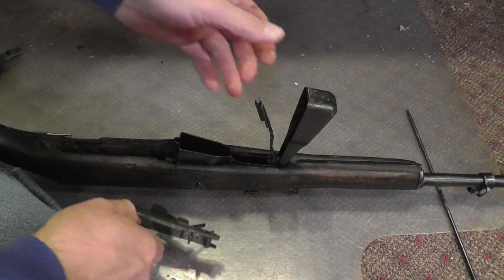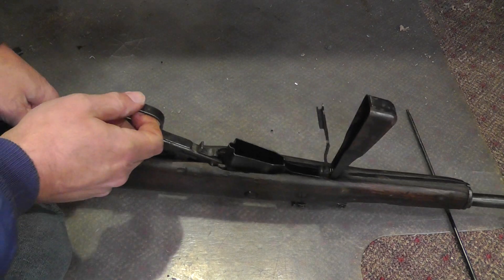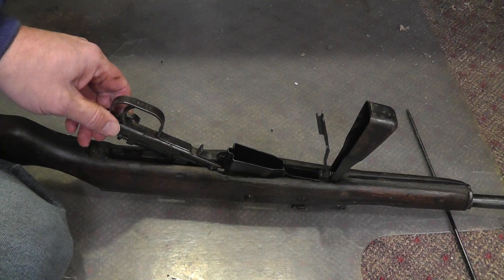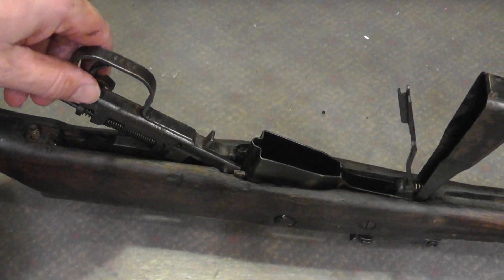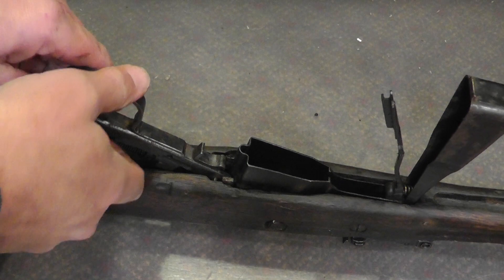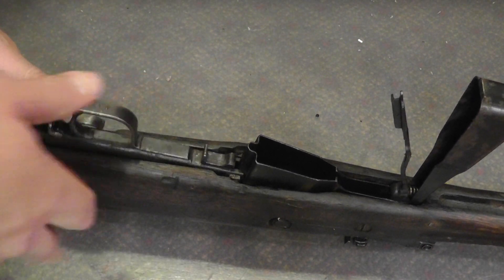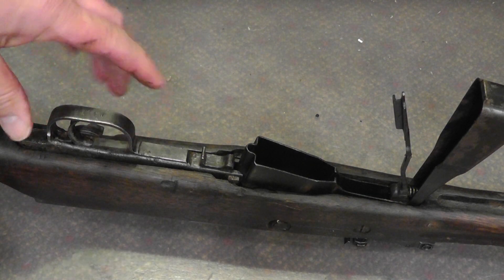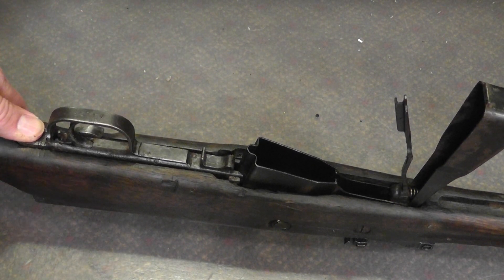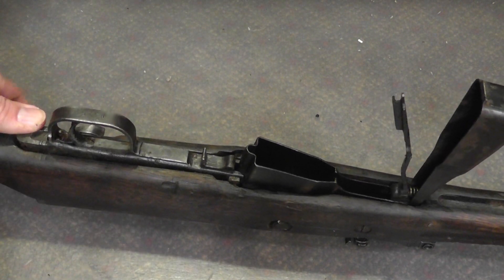That goes in there. I'm going to zoom in a little bit. And if you're lucky, you can just push down on this and it'll snap in.